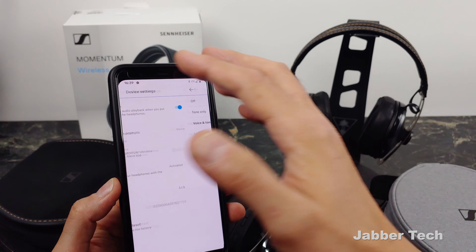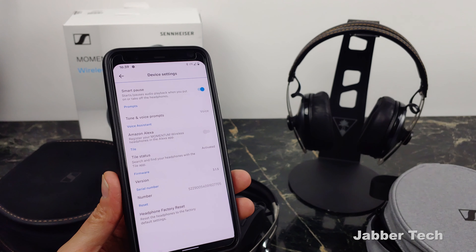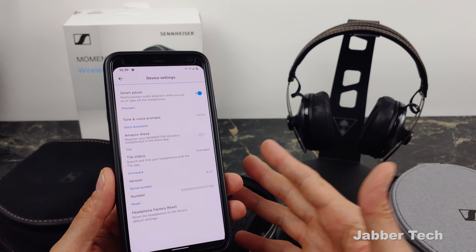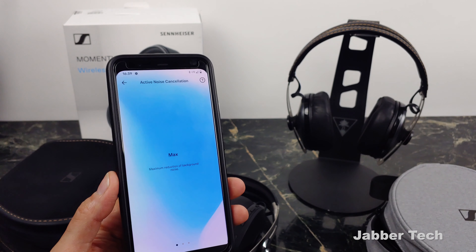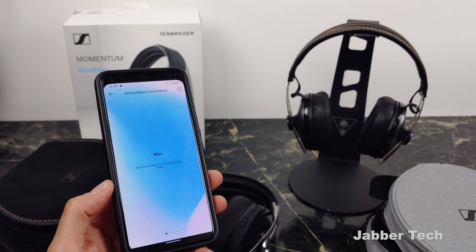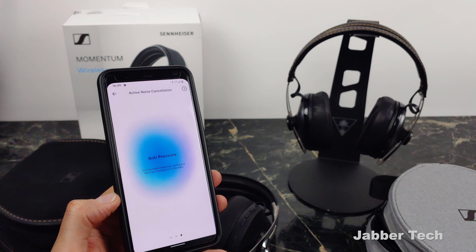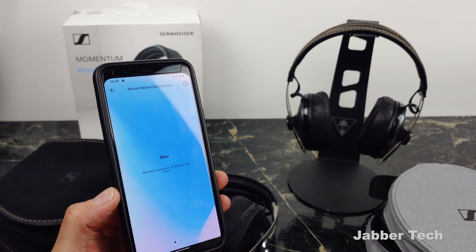Finally, there is an app and I did receive a firmware update, so that's another reason to pick up the 3s — you get a bit more future-proofing. If Sennheiser fixes a bug or improves sound quality via firmware, you can update directly from the app. SmartPause is also super cool. The minute you take these off your head, or even remove them a little from your ear, it will pause the music. When you put them back on, it starts playing again — really convenient when you're talking to someone or walking into a store.